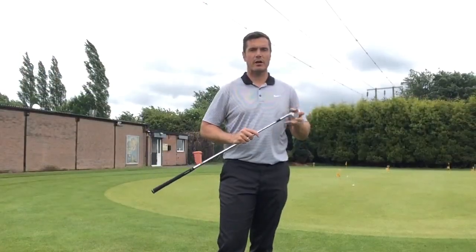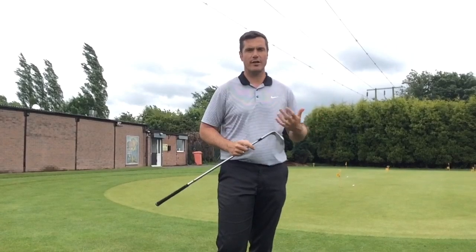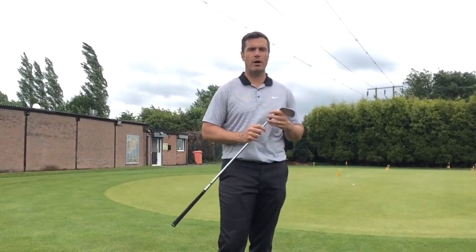It's those that try to do something with the club or with the hands that generally get into the most trouble with hitting fat shots and thin shots. So the lesson is: let the club do the work.